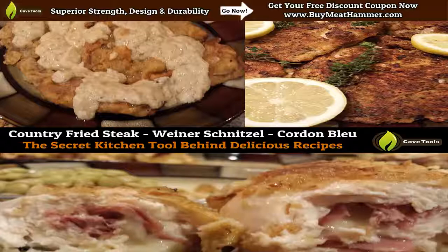such as country fried steak, wienerschnitzel, and cordon bleu. And really, it's kind of like that secret weapon that'll take a novice chef, and right away, people think you're a pro because you're just cooking these absolutely delicious meals.